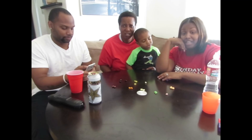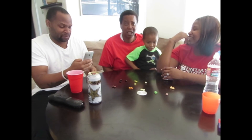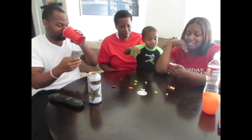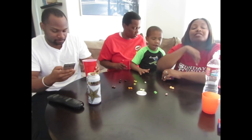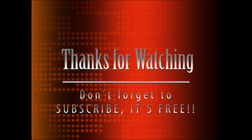Alright guys, well that is the end of the worst game I ever played in my life. I will never play it again. It's gross. Yeah, this one's gross. So Coco's family has been Bean Boozled! Say bye guys. Bye!